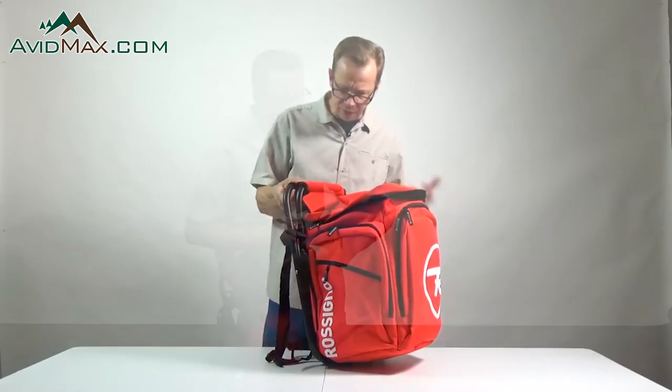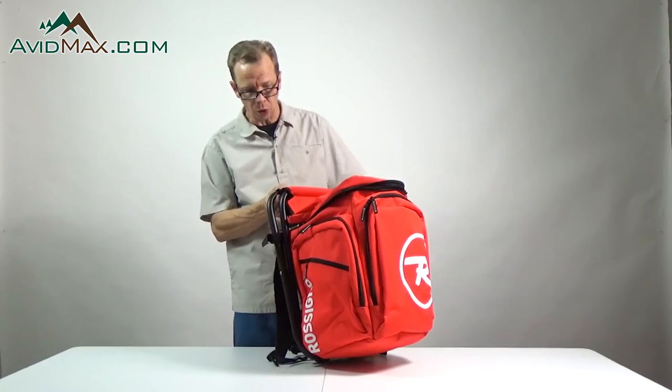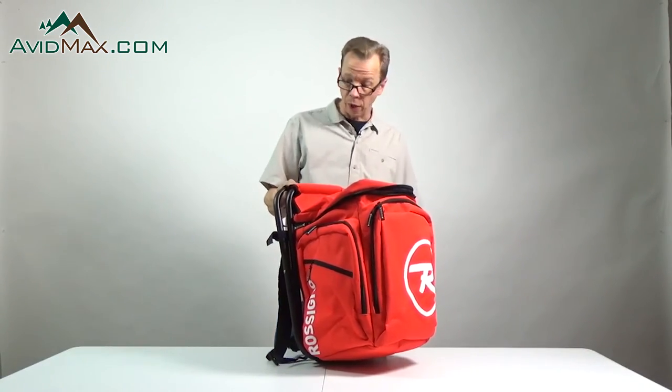Overall, this is just a pretty neat pack — not only to get comfortable on when you're not skiing, but also to put your boots and gear in, and to use to work on your skis as well. Be sure to subscribe to the Avid Max YouTube channel, and we will see you out there.